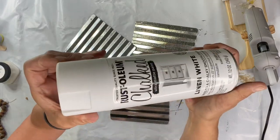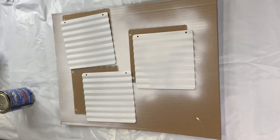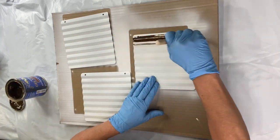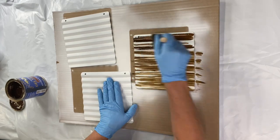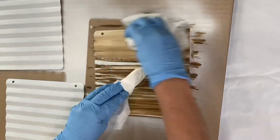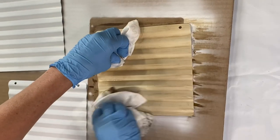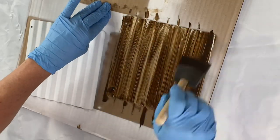I found these three galvanized panels at the Dollar Tree. I'm gonna use chalked spray paint from Rust-Oleum, allow that to dry, and then use the General Finishes gel stain again on these panels — doing the same process of wiping it on and wiping it off. I did this to each panel and allowed that to dry.